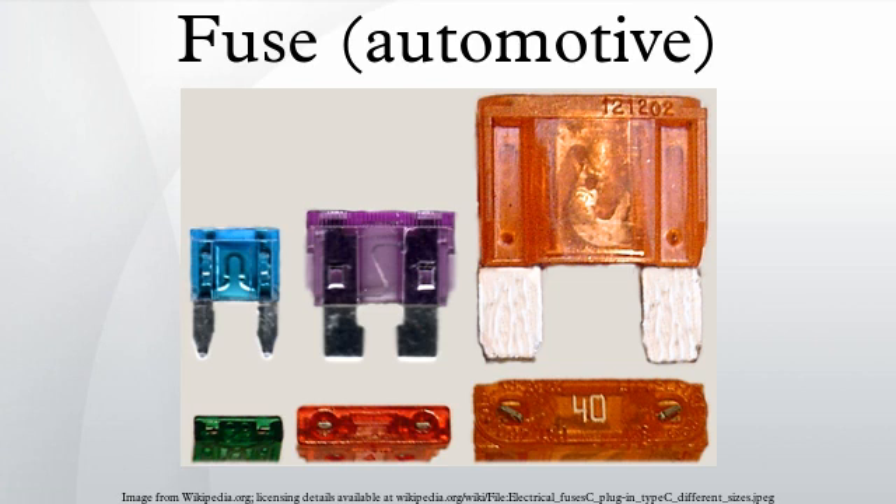Lucas type fuses are used in old British made or assembled automobiles. The physical length of this ceramic type of fuse is either 1 inch or 1.25 inch, with conical ends. Glass tube fuses have straight ends. Lucas type fuses usually use the same color coding for the rated current.